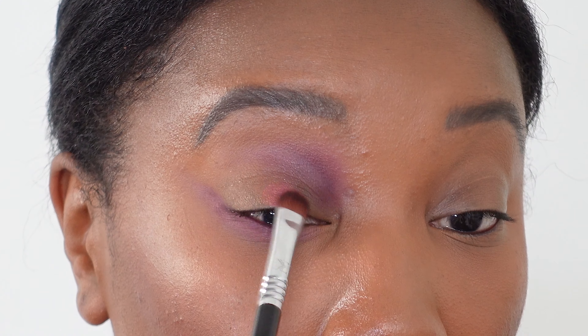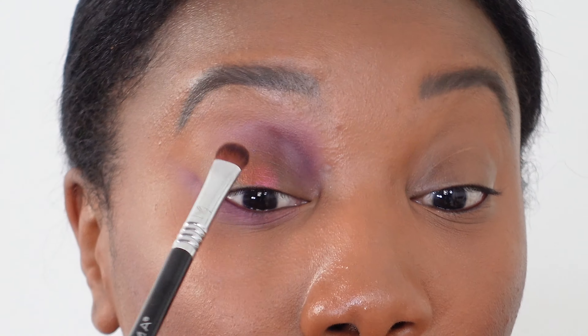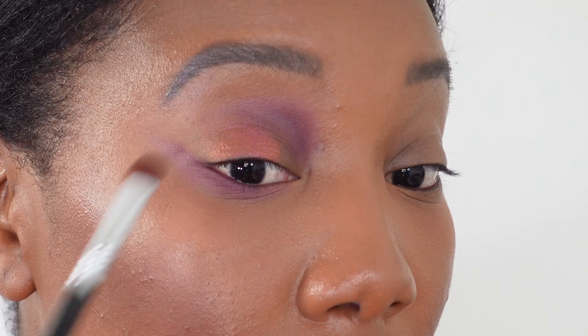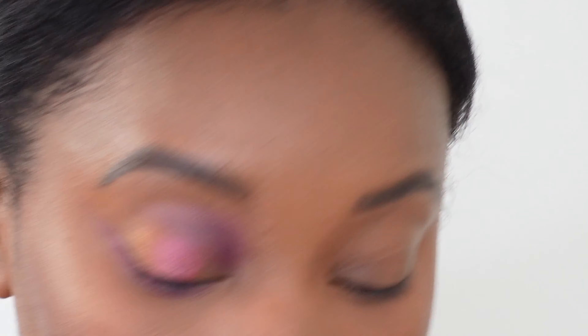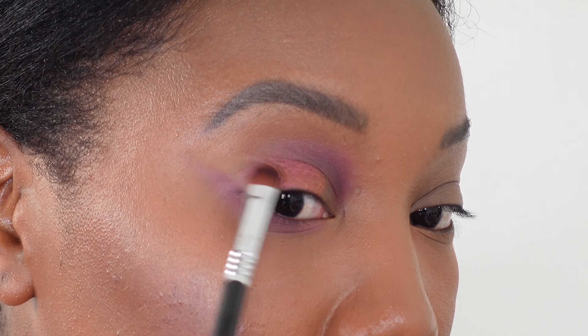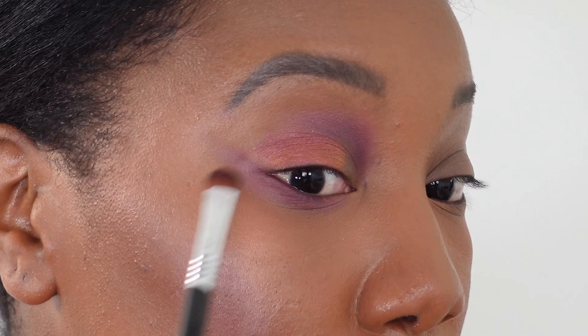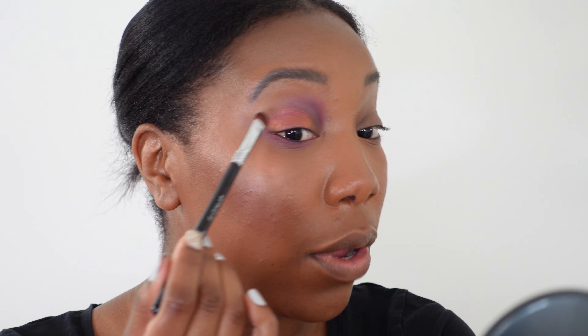Using a flat eyeshadow brush now, I'm going in with Corruption — it's kind of a bronzy reddish-orange shade — and applying that on the lid, leaving the inner corner open. So everything except that little inner corner is going to get covered with Corruption. You can see the pigment on these; I'm not using a lot on my brush and the pigment is just there. Even though this is not the standard size for the eyeshadow pans, you're definitely getting the same quality as any of her other palettes.